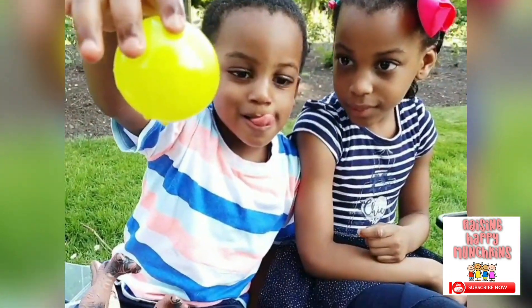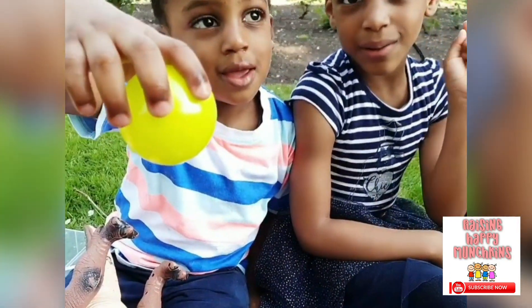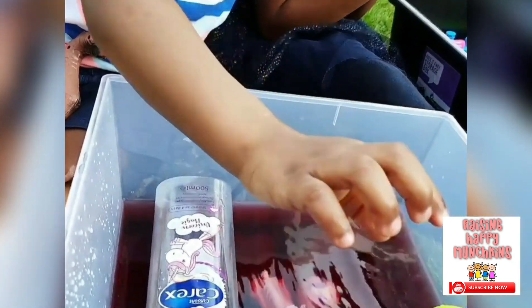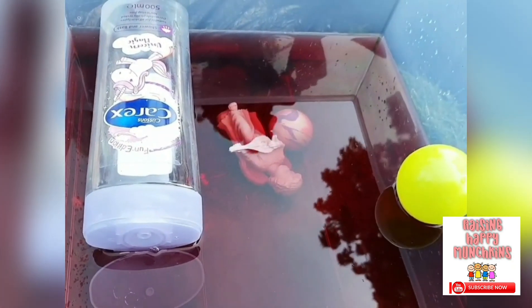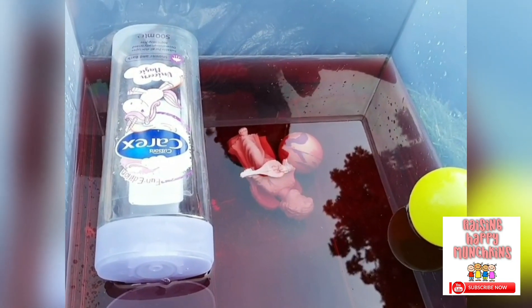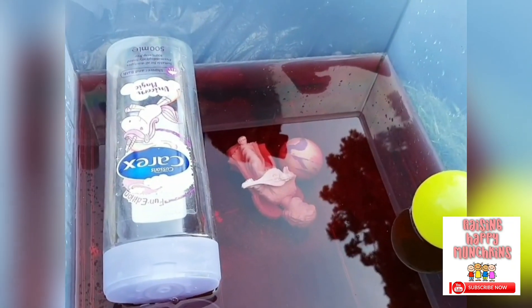What have you got there, Jojo? A bowl. You've got a bowl. Is it going to sink or is it going to float? I think it's floating. No, let Jojo guess. Sink. Let's see. Oh, this one's floating. Why do you think it's floating, JJ? Because it's so light.